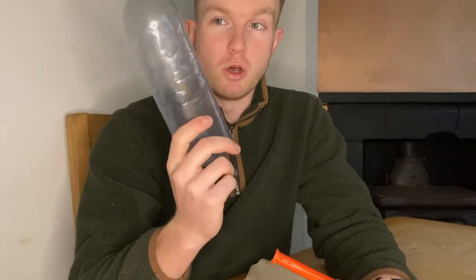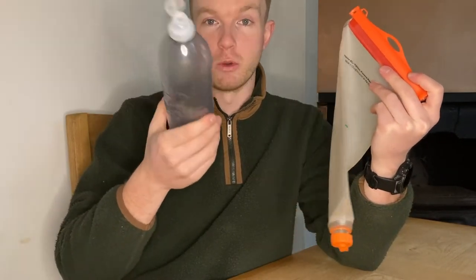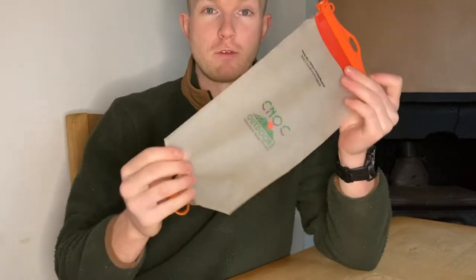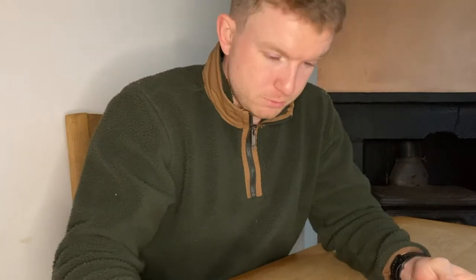It also provides you with a redundancy. Say you only used one big smart water bottle and then had this as well — if the bottle got punctured, started leaking, or you lost it, then you've still got a way of carrying water. You can put the filter straight onto here and drink straight from the bag if you needed to. A bit awkward, but it's a redundancy, so you're not going to be left with no way of carrying water.